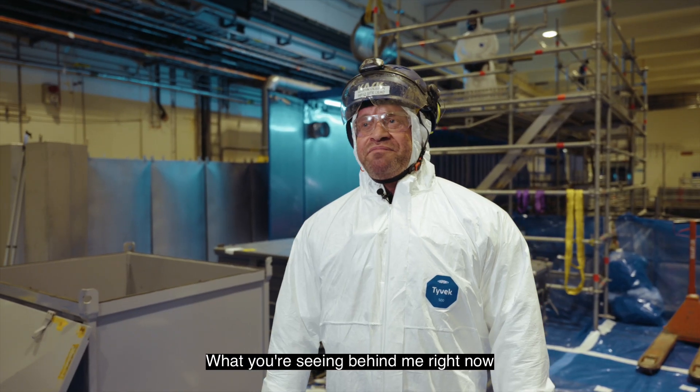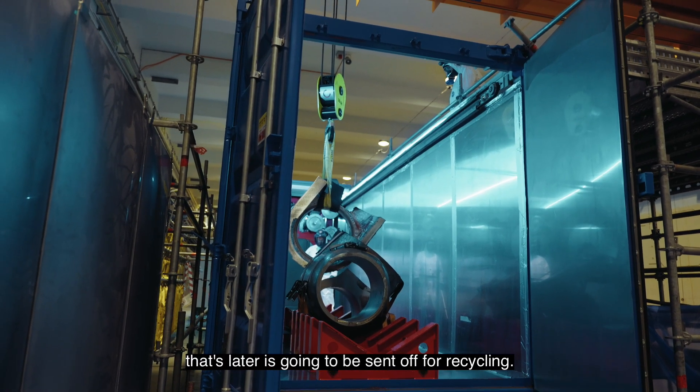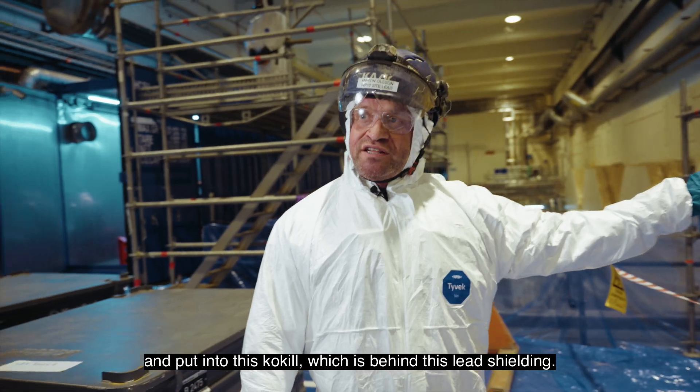What you're seeing behind me right now is that the non-contaminated part is going to be put inside this bee box, which will later be sent off for recycling. The contaminated part we're later going to send off and put in this coquille, which is now behind this lead shielding.